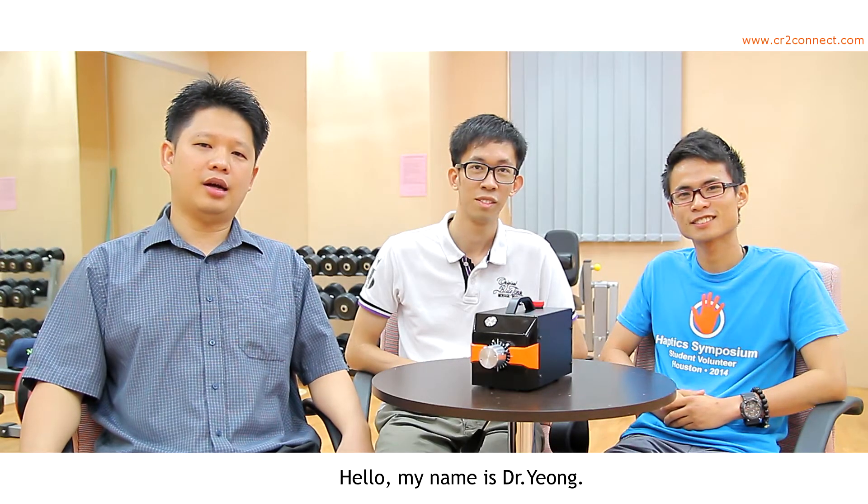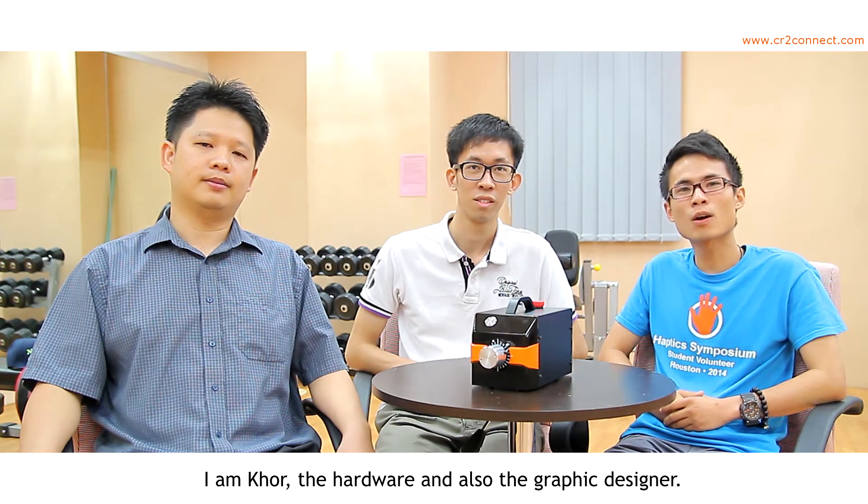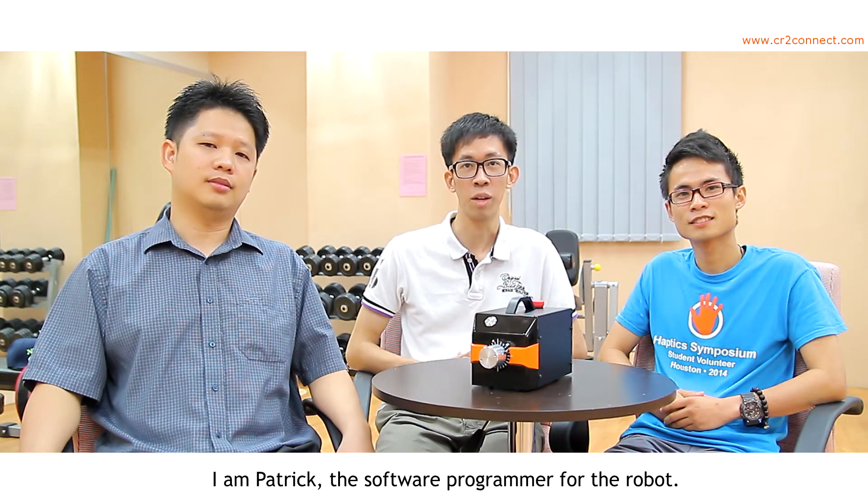Hello, my name is Dr. Yong. I'm the lead researcher and marketing strategist for this team. I'm also the hardware and graphic designer. And I'm Patrick, the software programmer for the robot.